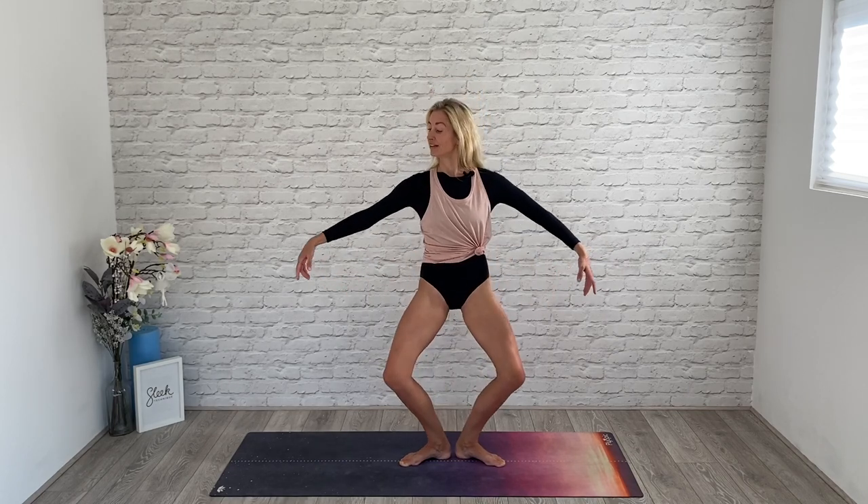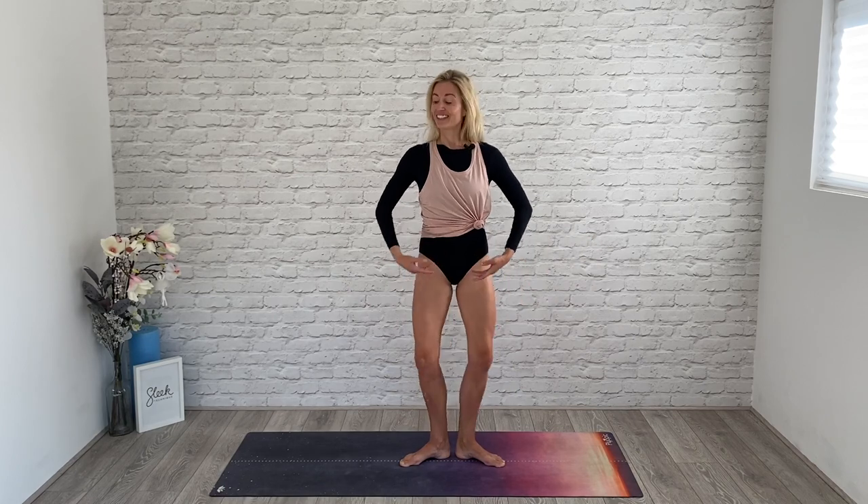Second set all the way through. You're going to start to feel those thighs waking up. Good. Now just six pulses — six, five, four, three, two, one. Inside thighs draw up.